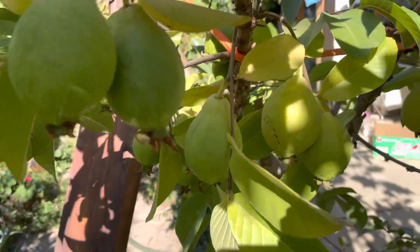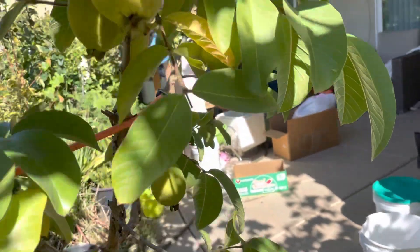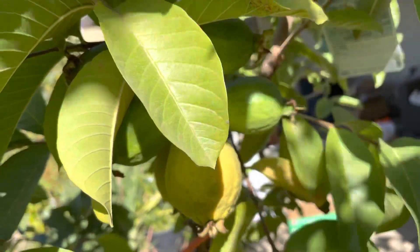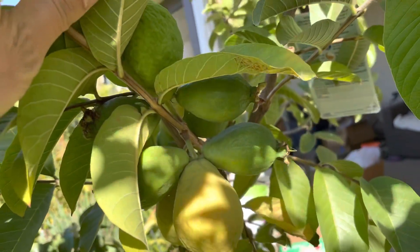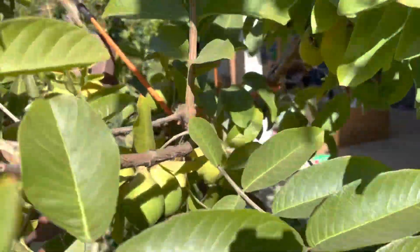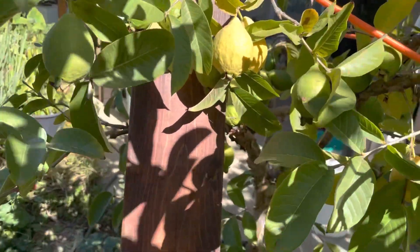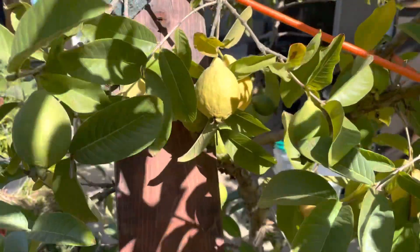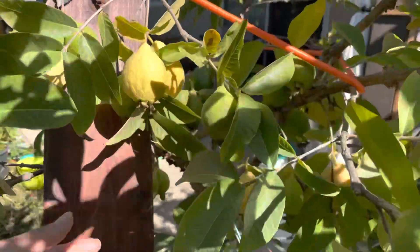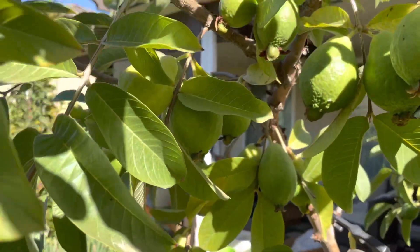Look at that — more fruit, and some more over here. Oh my god, look at that — can you guys see it? So many fruit! Since this year has so many fruit, I had to use some two-by-fours as support so I don't want the branches to break. Let me see if you can see — so many, many fruit.